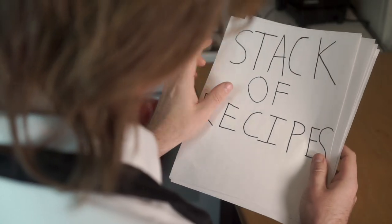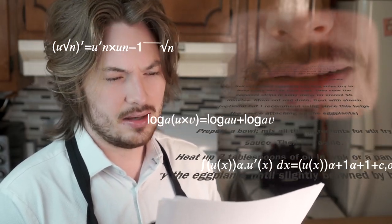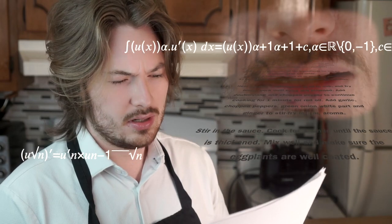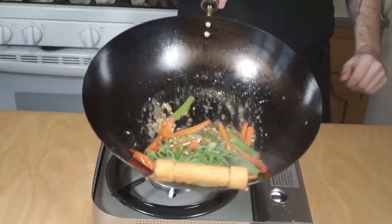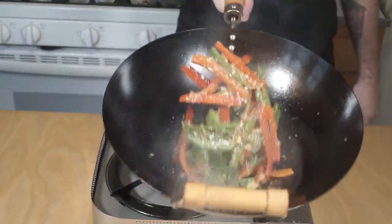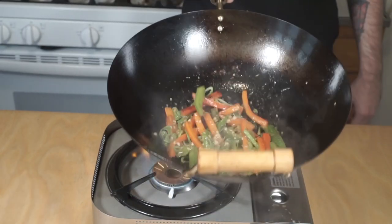Stir-frying felt a bit tricky and awkward when I first started out. Working with high heat and moving quickly really stressed me out, and on top of that every recipe seemed to call for a different order of steps. So I made it my goal to conceptualize a rubric to apply to all things stir-fry. After cooking an astonishing amount of Szechuan stir-fries, I was finally able to break down the process into three major steps.